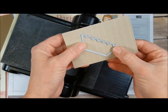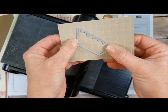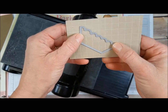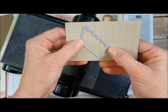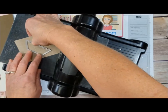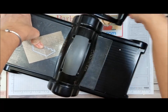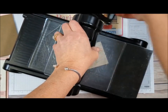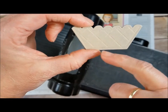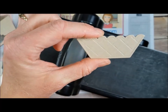I take the scored piece and lay the basket die on it diagonally — the inside base line of the basket is placed where the scored lines connect, so it sits diagonally across those lines. I lay it on my platforms, get my cutting pad on, and bring it through the Big Shot. When I remove it, you can see the die creates a nice flat border all the way around the whole basket, plus that really cool diagonal pattern on the inside.